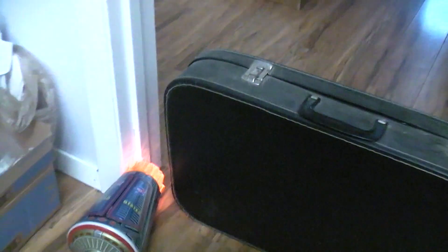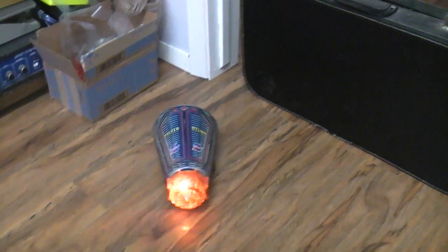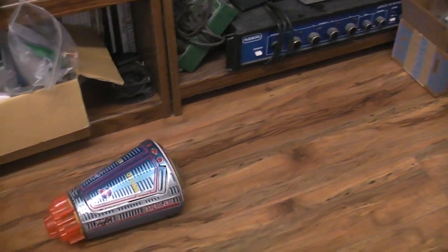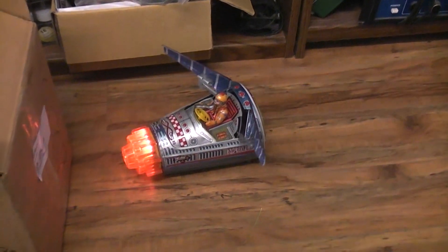Looks like it's not going to cooperate — nope. My batteries are dying on me. All right, let's call that good.